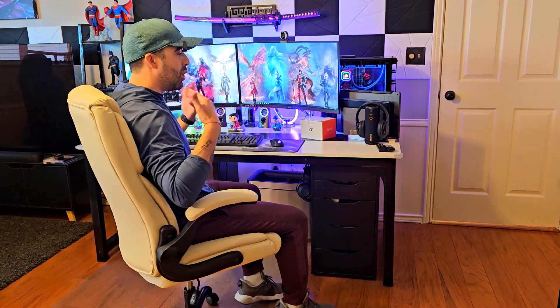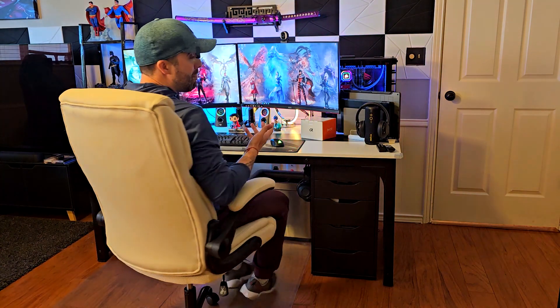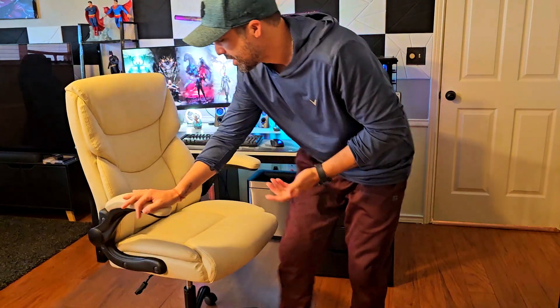You can move the armrests back, but you can't put them in a higher or lower position — that's something to take into account. Other than that, the sitting position is really good and comfortable. It's a tall chair with no additional headrest, but the actual back is pretty tall.